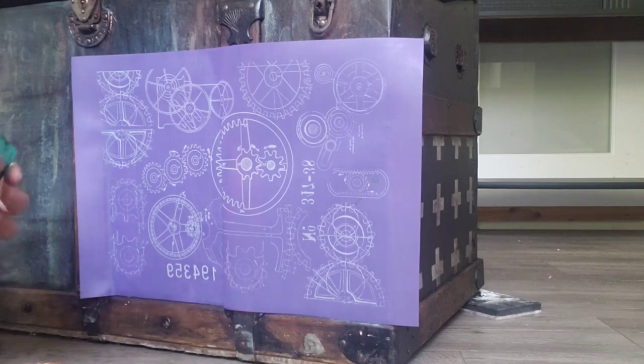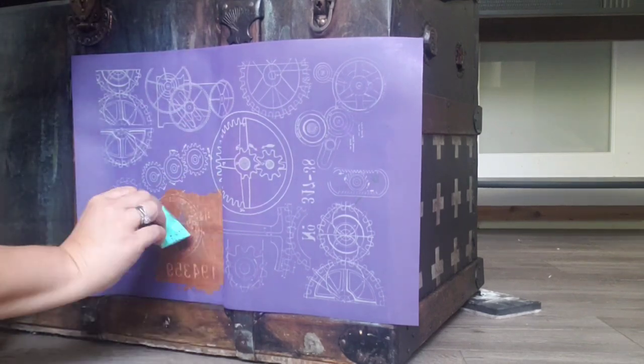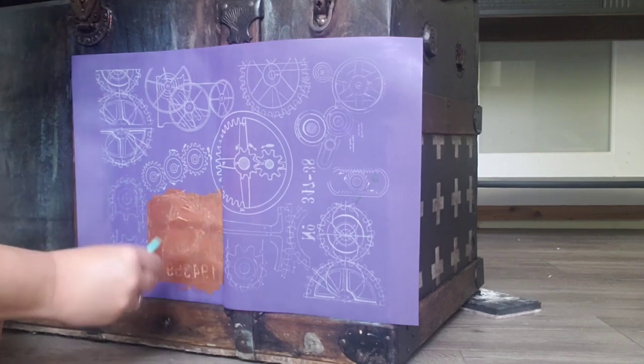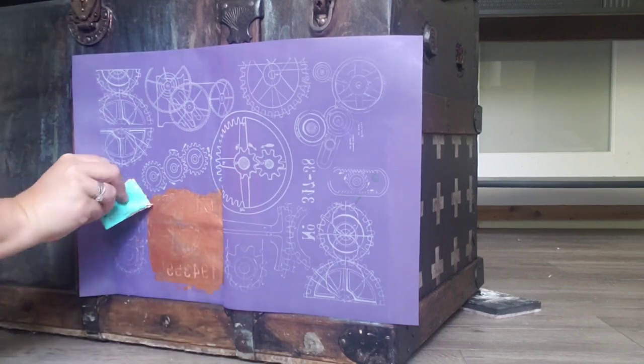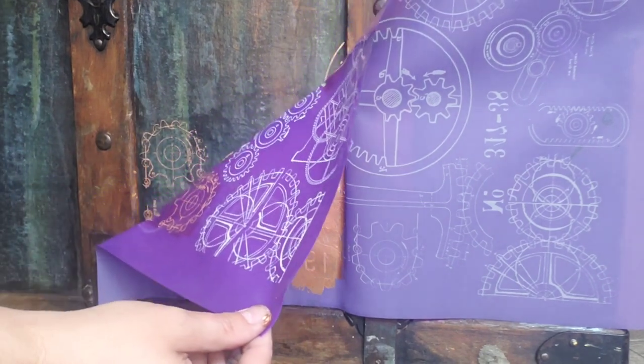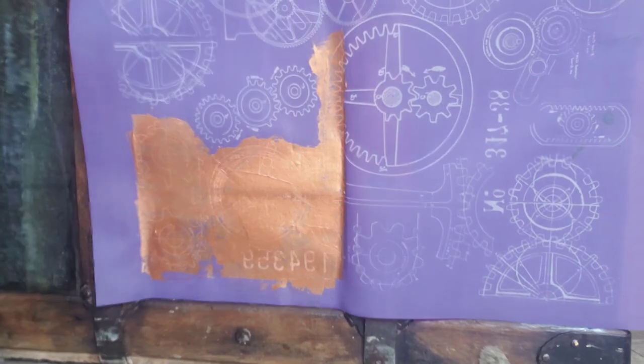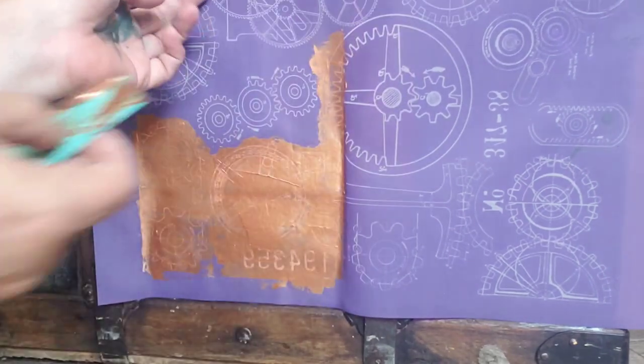Now that we have it all perfect, this can be the most nerve-wracking part — putting on a stencil and not really knowing if it's going to turn out. I love the flexibility of these screen stencils; they are perfect for paneling and you can get them right up into that edge.